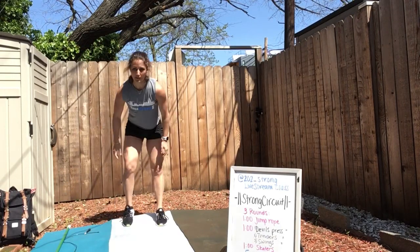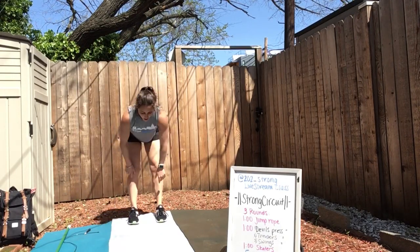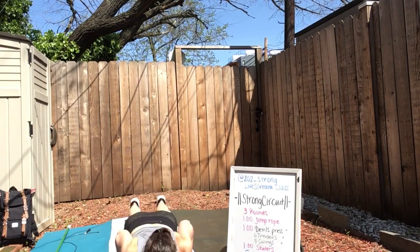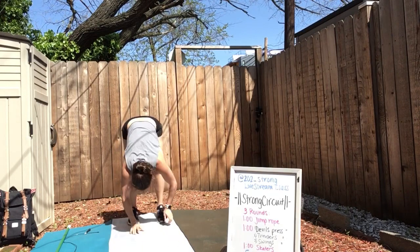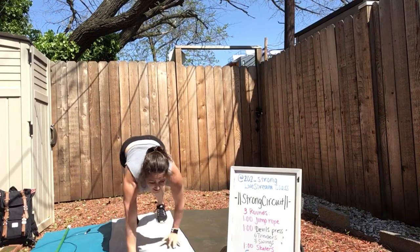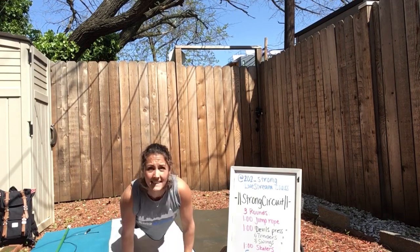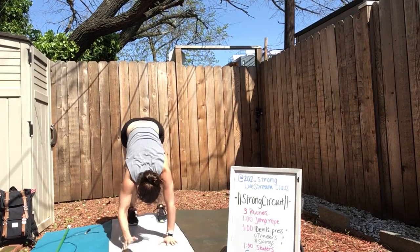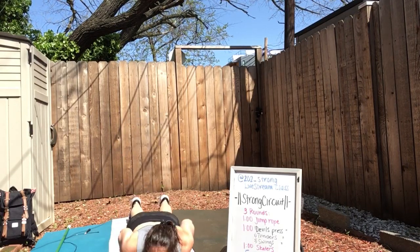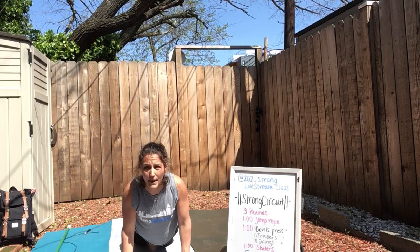Let's come into inchworms. Feet hip-width apart, walking your hands out to a plank, give me a push-up, then walking your hands back to your feet and going back out for the next one. Down and up. Let's go for one more, and now everyone meet me on your belly.